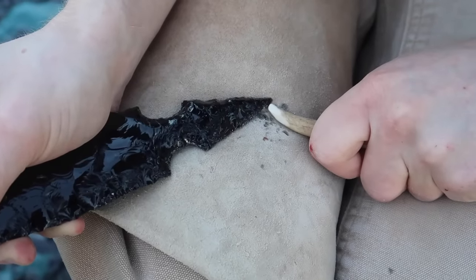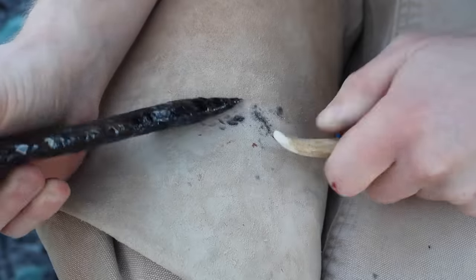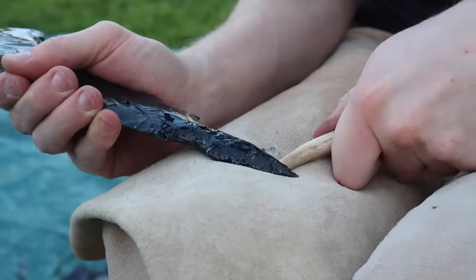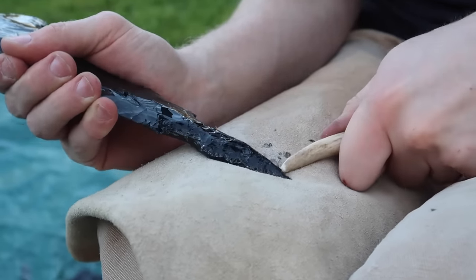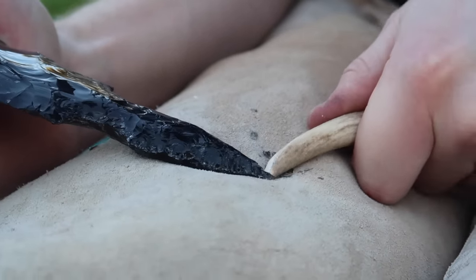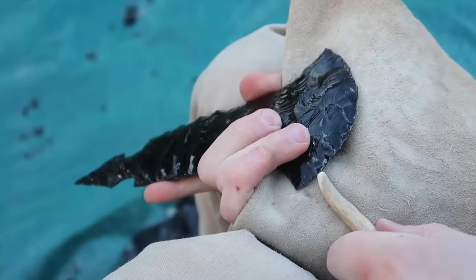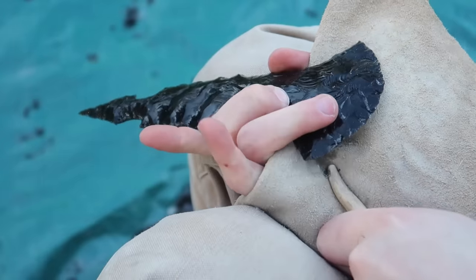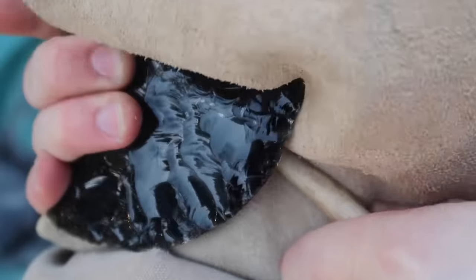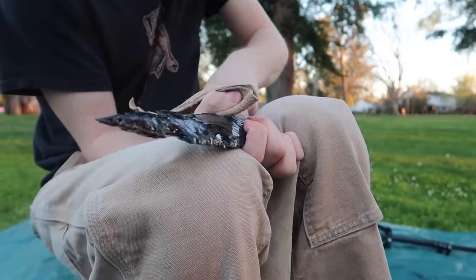I'm also doing the finishing touches on the tip to ensure that it's really pointy and needle sharp. Now that the back end is done, the last step is to sharpen the cutting edge with the same tool. By breaking small shards off of the edge, it leaves behind a fractured, razor-sharp edge of obsidian. I also added small serrations as well.